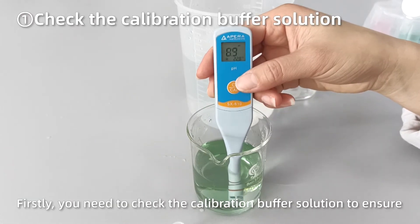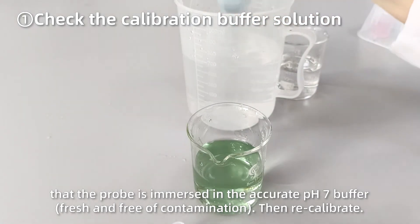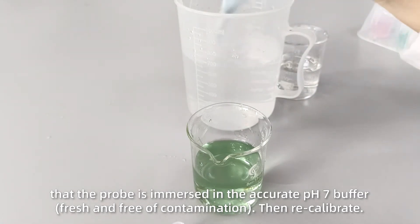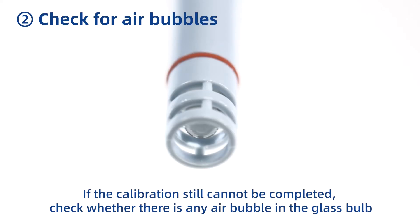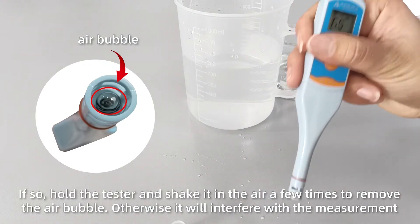Firstly, check the calibration buffer solution to ensure that the probe is immersed in the accurate PH7 buffer, then recalibrate. If the calibration still cannot be completed, check whether there is any air bubble in the glass bulb. If so, hold the tester and shake it in the air a few times to remove the air bubble.